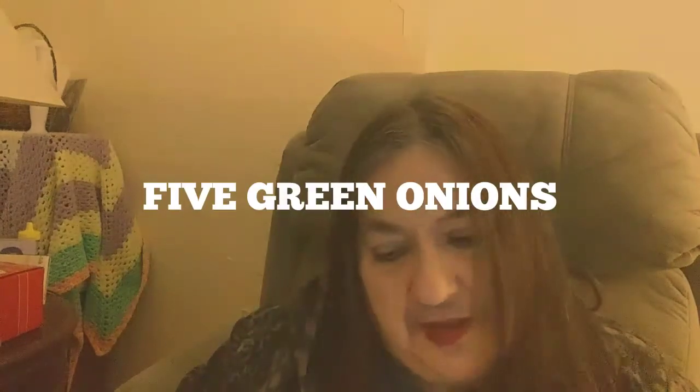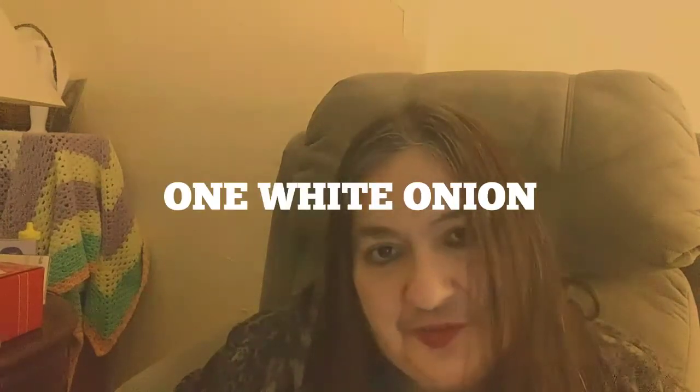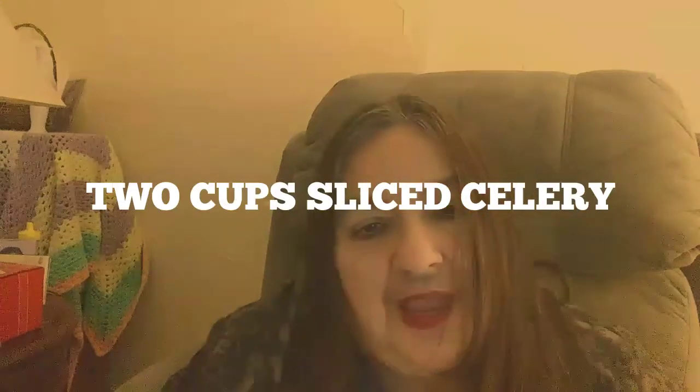Get about five green onions and slice them. You can optionally get one white onion if you enjoy the flavor of onion, because one of the dominating flavors in chicken chow mein has been onion. You're also going to need a couple of cups of sliced celery — two cups — and I like to cut the celery on a diagonal, though of course you can cut them in any direction you'd like.